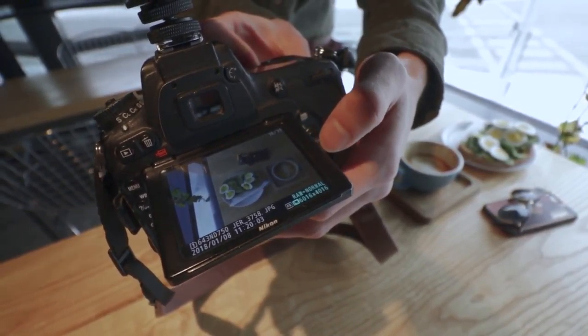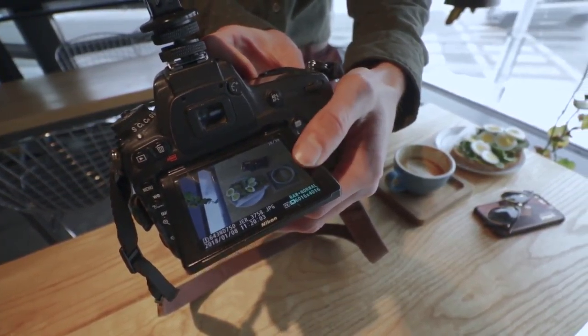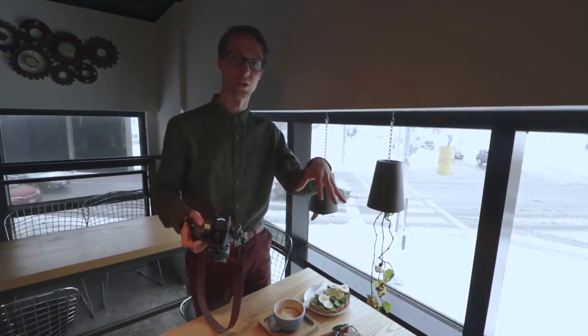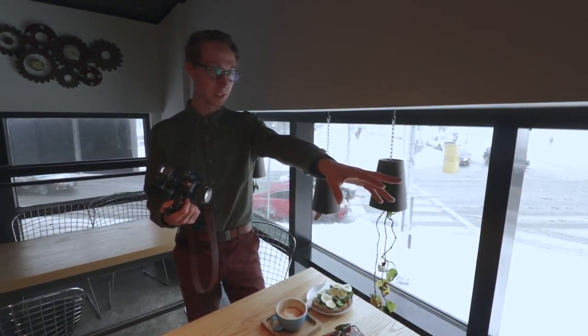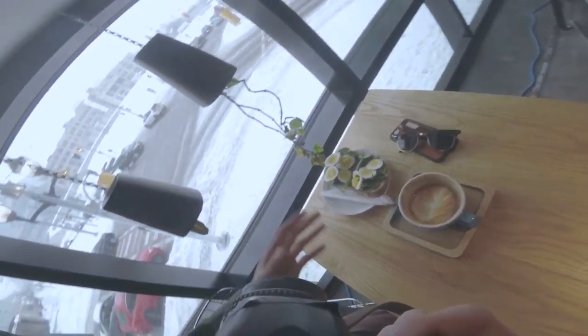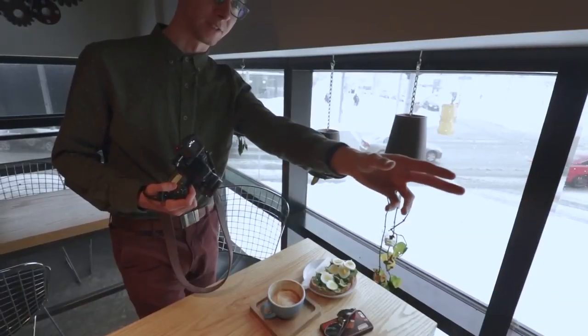I'm going to show you what it would look like if I blew out the highlights. Right now I just blew up the highlights — this is a shutter speed of 1/30th of a second. You can see the eggs are too white and you won't be able to recover that in post production. That's why in this photo I underexposed it a little bit, so I can bring up the shadows in post production — we'll show you that in a couple seconds.